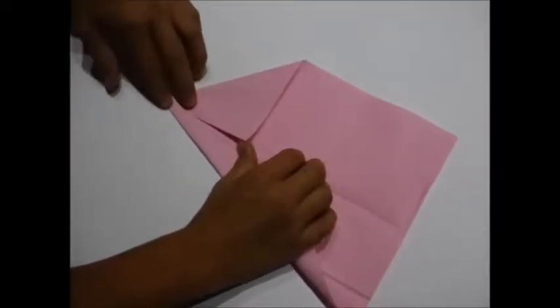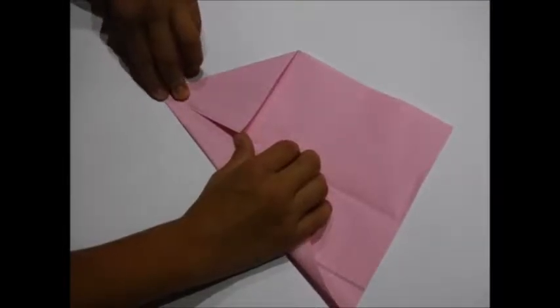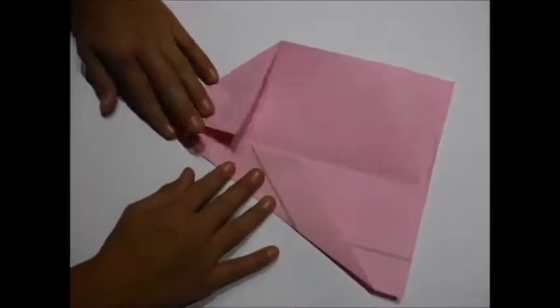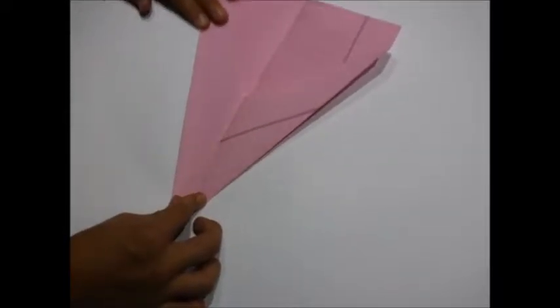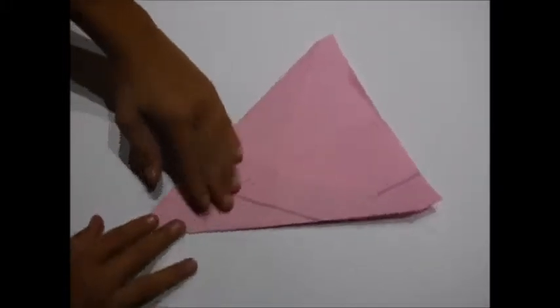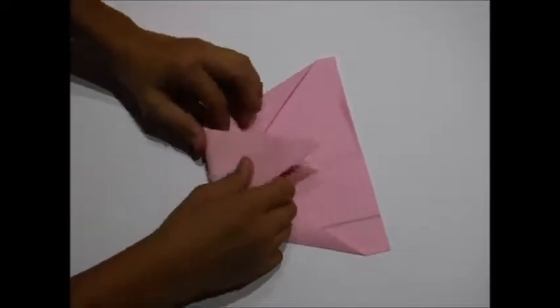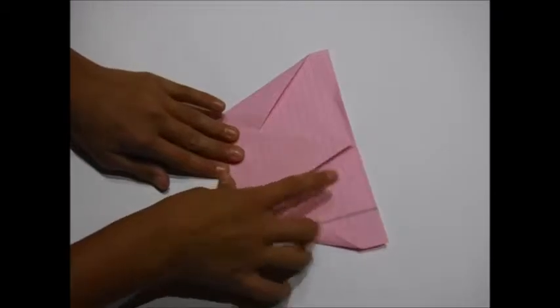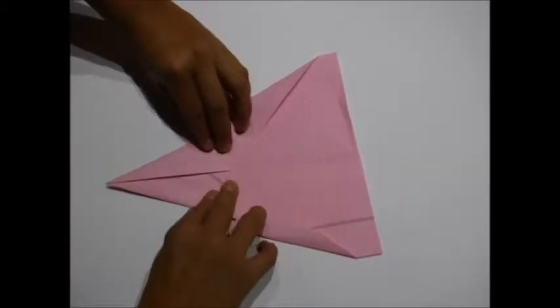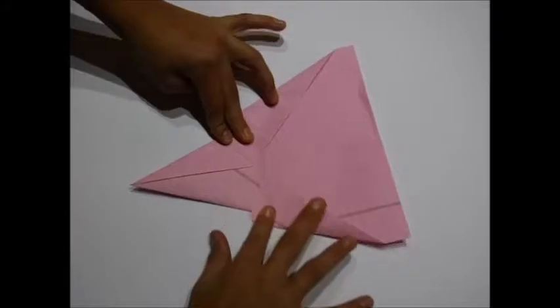Next fold the edges to the center crease again. Now fold the point to the bottom, aligned with the center crease. Then fold the point back up so the spacing is even.